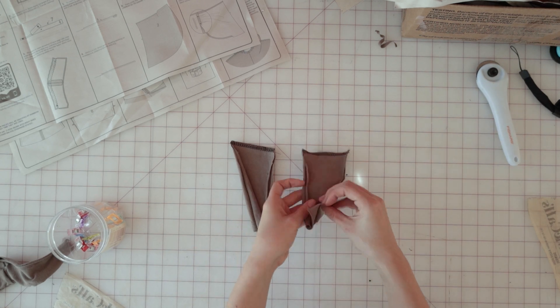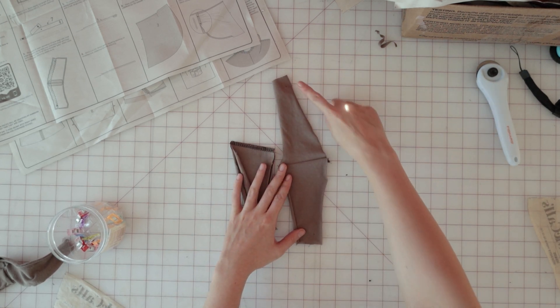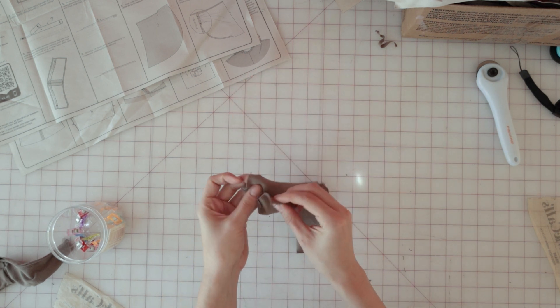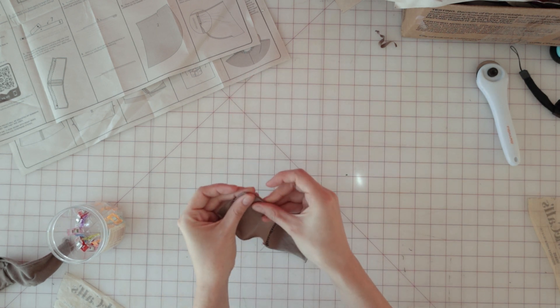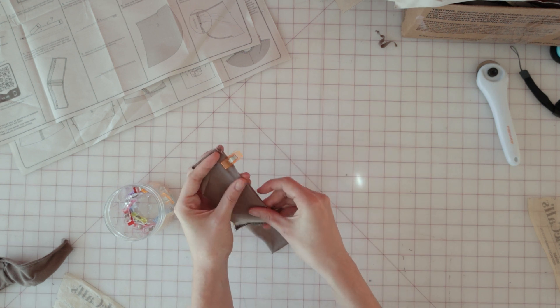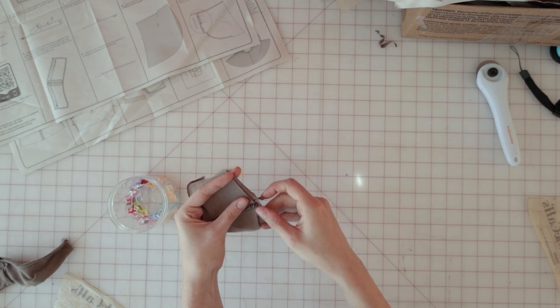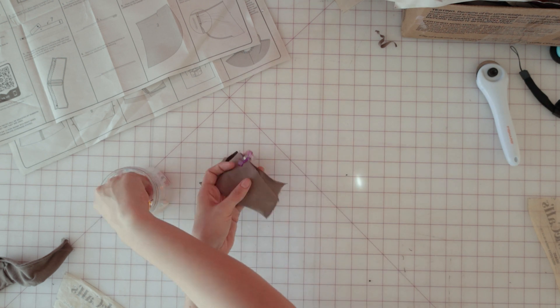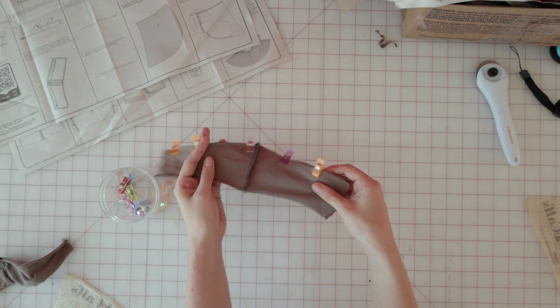Once you've sewn all of your front and back yoke pieces together, we're going to take two sets and sew those right sides together, making sure the raw edges are even, and sew them along the neck edge. This is going to be the side that is on your neckline, not attached to the sleeve, and it's also going to be the side with the two little dots marking it at the ends.